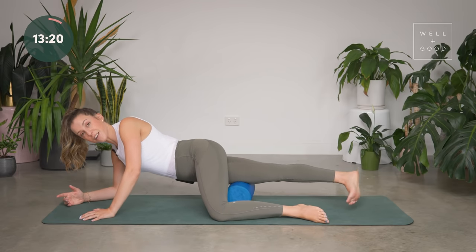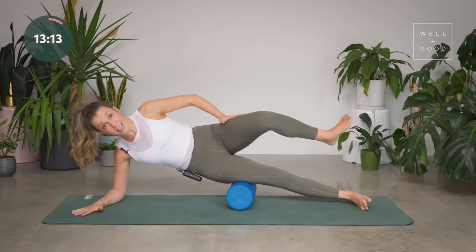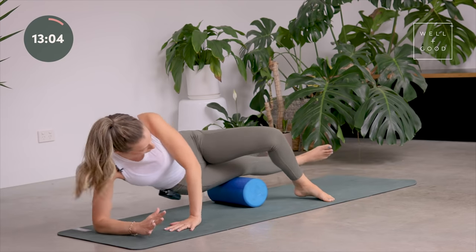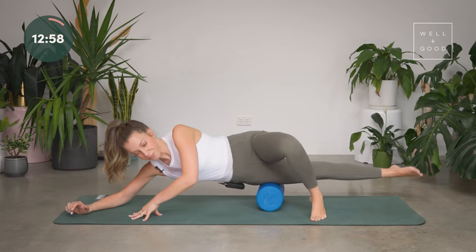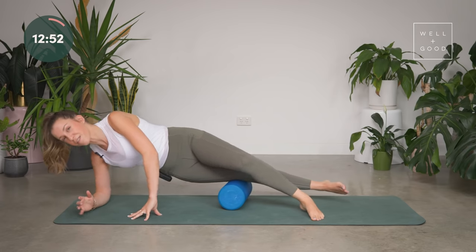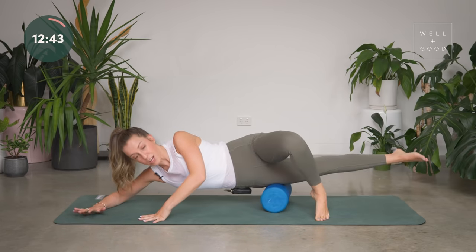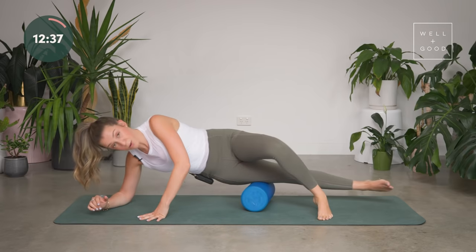Now we're going to come onto the side of the thigh. Roll to the outer edge of that leg, elbow stays down, so we're all the way on our side, and this leg comes up and over — stepping it over. Then roll all the way up to the side of the hip and all the way down to the side of the knee. This time you can go a little bit further down because you don't have the kneecap in the way. This is your ITB, or iliotibial band — a thick band of fascia that runs down the side of the leg. When this band gets tight, we can feel it in our knee joints and get pain in the knee. So this is a great way to release that tightness.